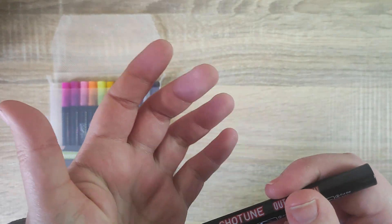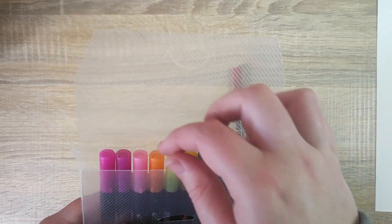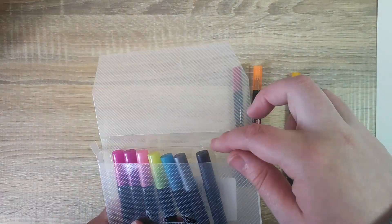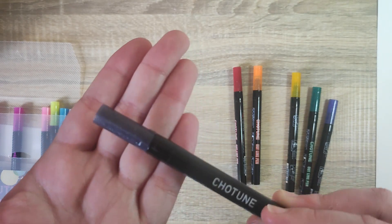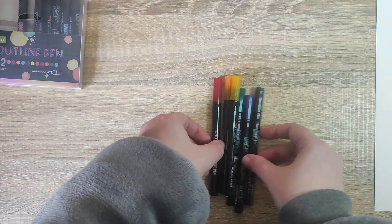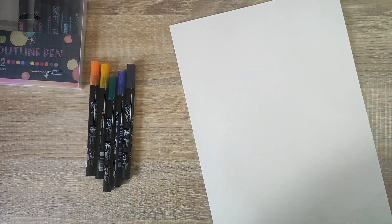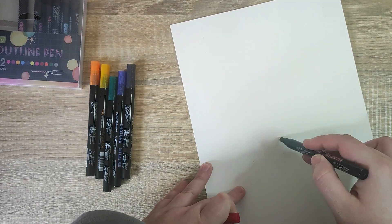So what we'll try is a few of the colors. I've got some cardstock here, so we'll do a little swatch. We're going to do red, orange, gold, green, blue, and black. We'll have to activate these — shake before use, you can hear the ball inside rattling around to loosen up the paint. As you can see the nib is clear, so if we draw with it now nothing will happen.